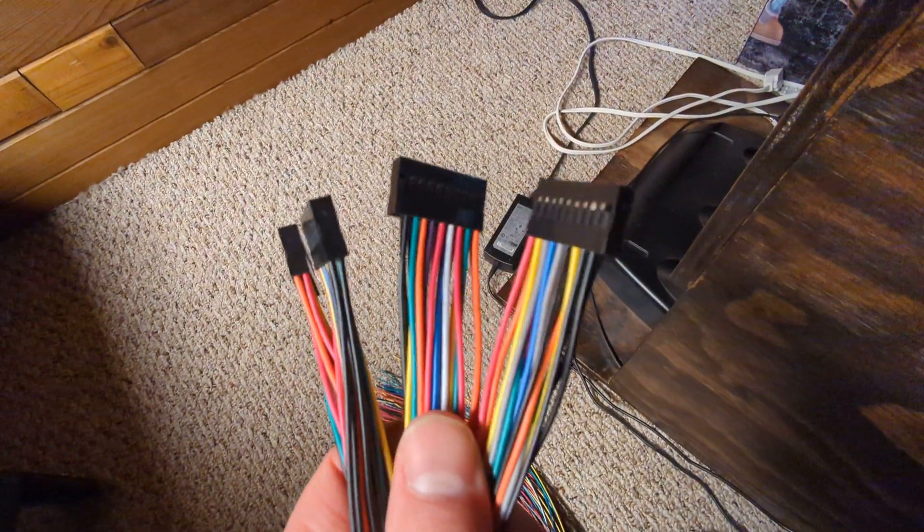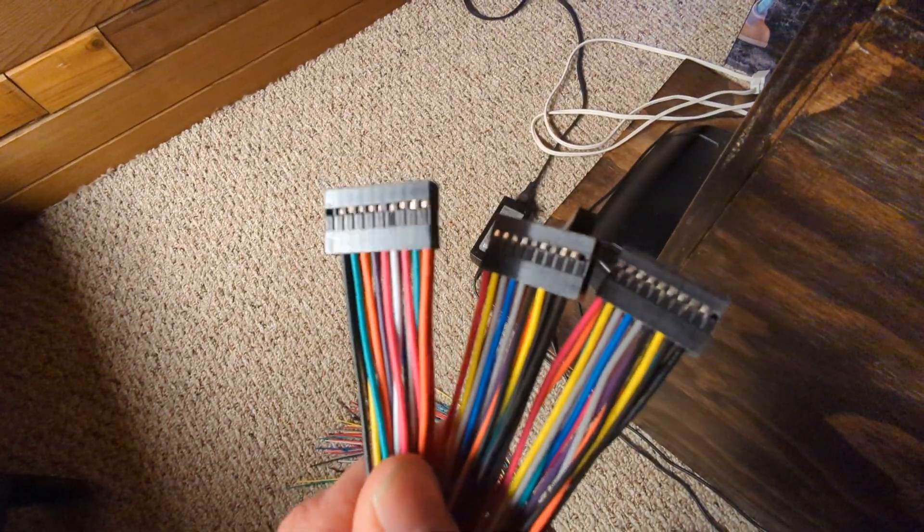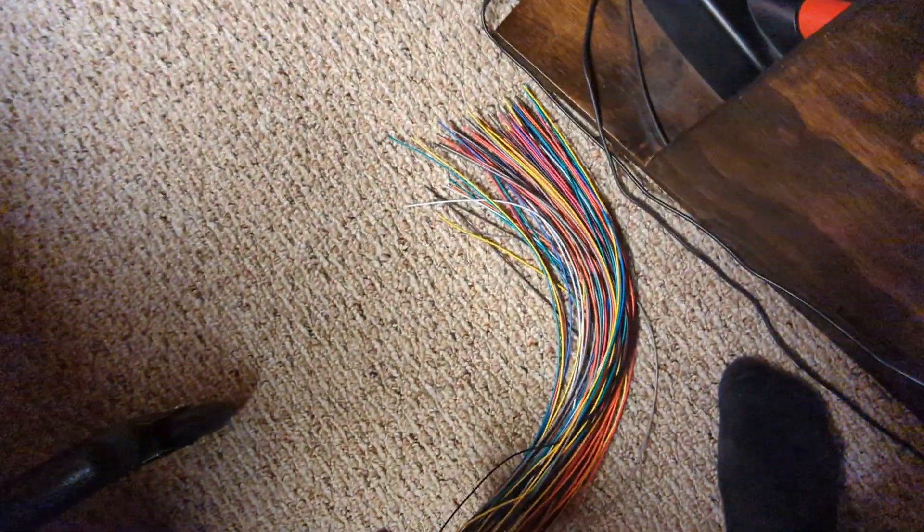It follows the Brook wiring standard, so if you look at any of the color guides for which buttons and joysticks to hook up, this will follow it. These just plug into your board and then you just have to get your connectors for your joysticks and buttons.